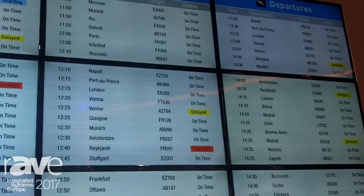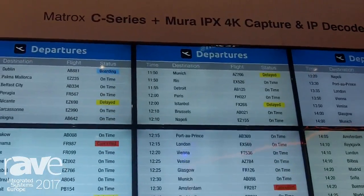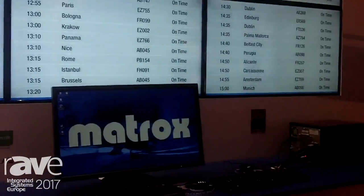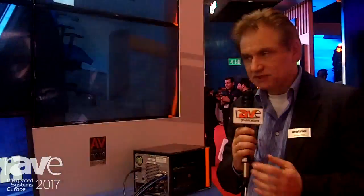What you see in the back is basically a typical scenario covering many different application areas — signage, as I said, but not only signage. Control rooms often have many displays as well.